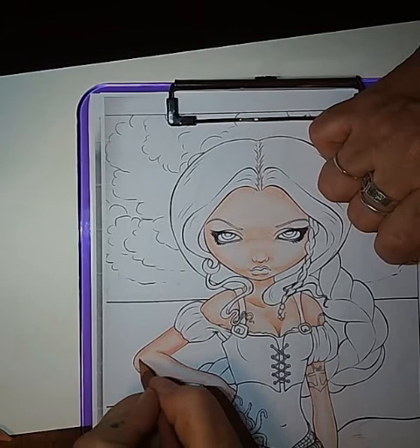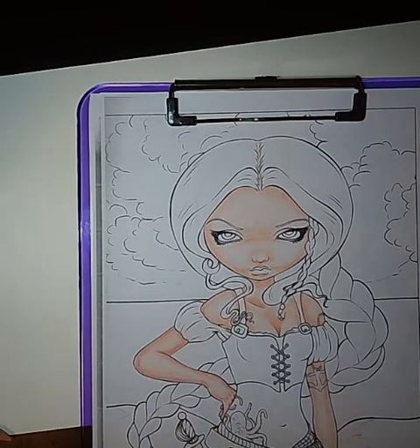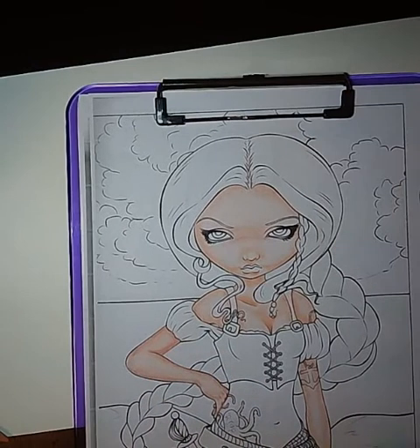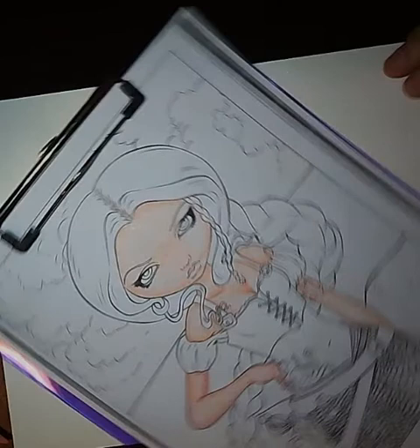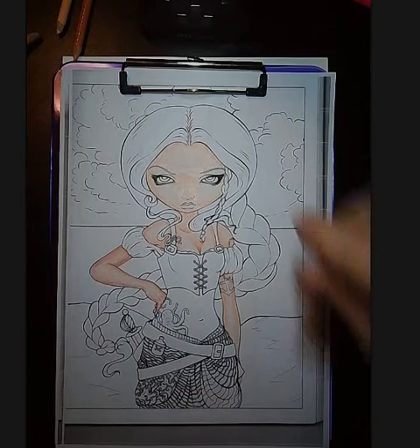I made her elbow look like she's got a tumor, so let's rub that out. If I knew how to edit videos I would totally edit that out and pretend I didn't do it. A little bit of shadow there and on the underside of her hand. I'm going to turn this around again — I'm sure any number of kids in my classroom could have told me how to do that.